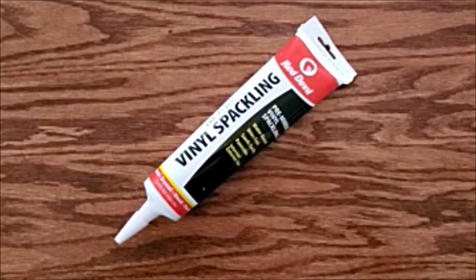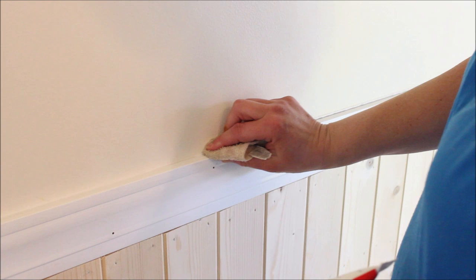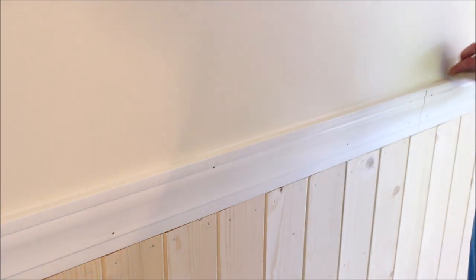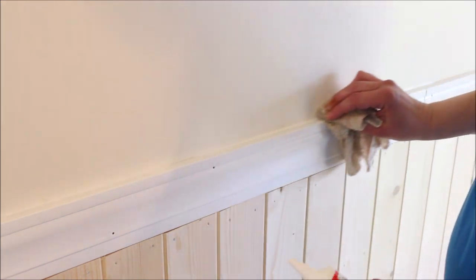I started by sealing any gaps between the wall and the molding. I used a vinyl spackling by Red Devil which I had on hand. I ran it along the edge of the top of the molding and then used a damp cloth to wipe off any excess. This gave the molding a nice crisp line.